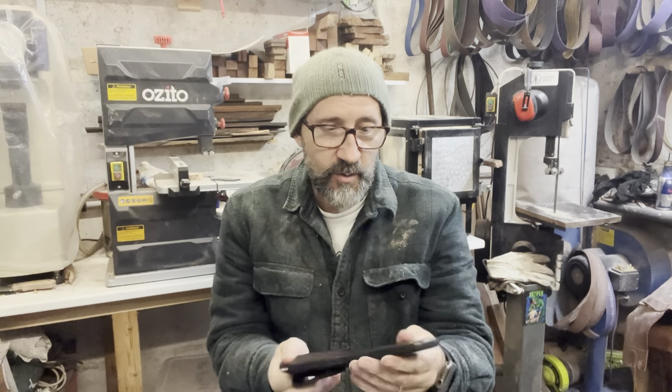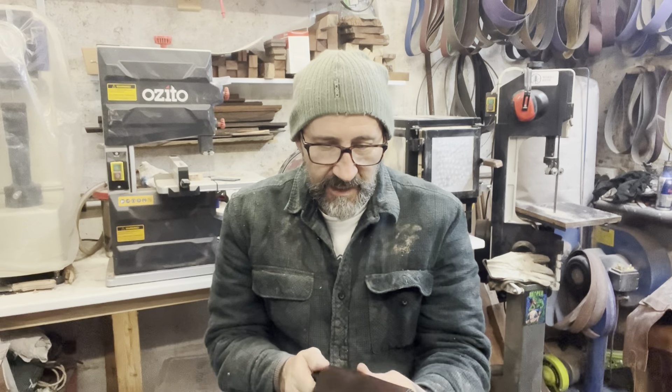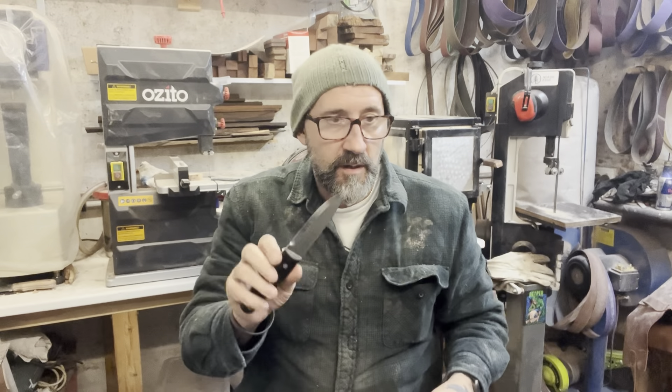The sheath is really nice, really nice work on it. Good stitching, edges finished really well. Fantastic colour on the sheath, and a nice tight fit.